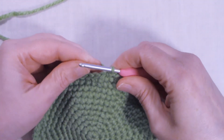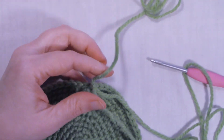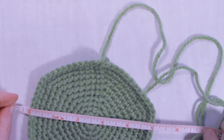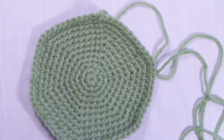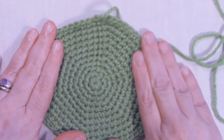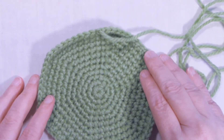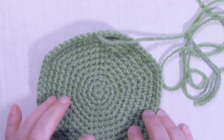We're going to slip stitch into the first stitch and fasten off, leaving a long tail because we're going to need it to sew. Because we're making two of these. Mine is about five inches across — yours might be a little bigger or smaller depending on your tension. If you want it bigger you can add a few more rounds; if not, stop a few rounds shorter. Make another one exactly like this, and we're going to sew them together and stuff it to make our pin cushion.